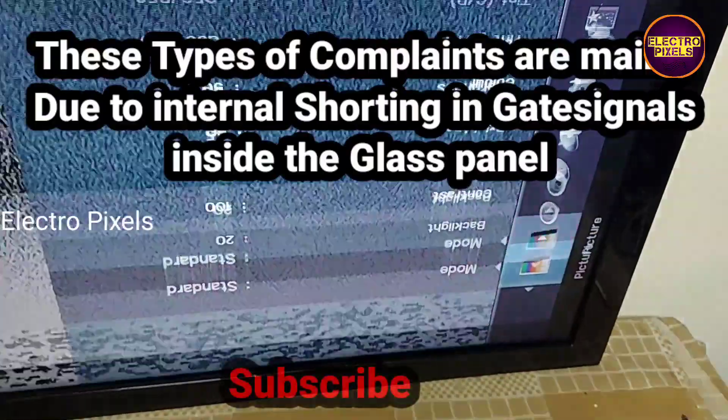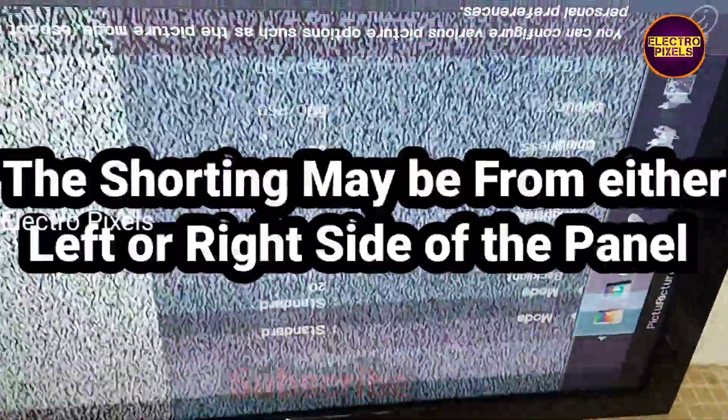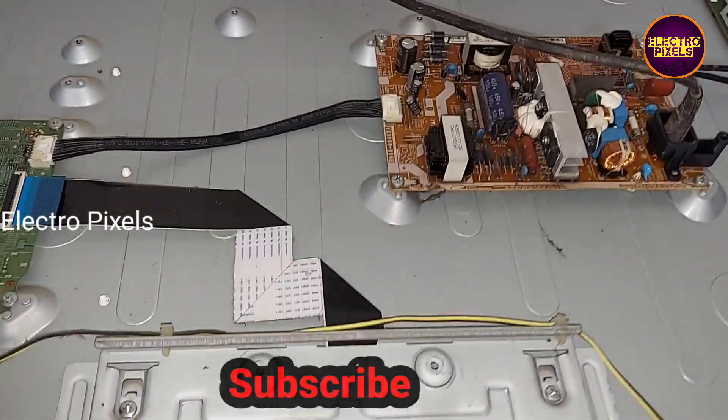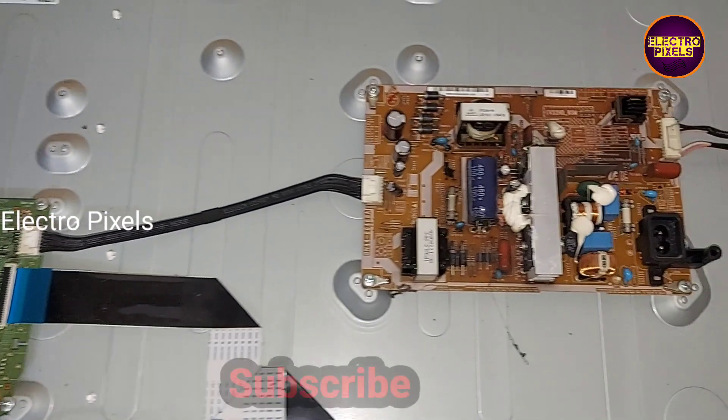These types of complaints are mainly due to internal shorting in gate signals inside the glass panel. The shorting may be from either the left or the right side of the panel.